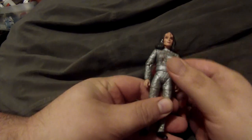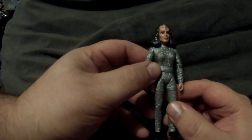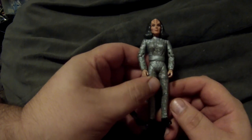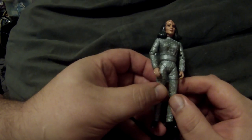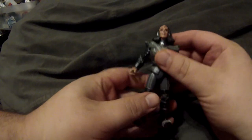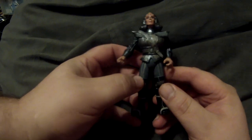Moving to the customs — the first one uses that exact same B'Elanna body: Ambassador K'Ehleyr in a silver outfit she wore in her first appearance during the second season of Next Generation. It had a belt going around it and was all silver. It's actually a really easy custom to do as far as figures go.